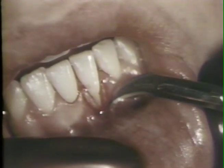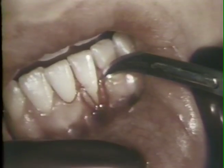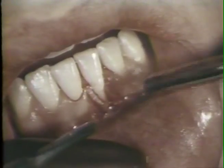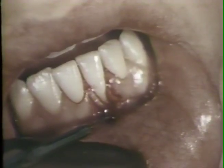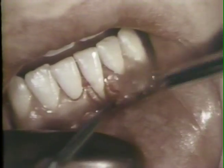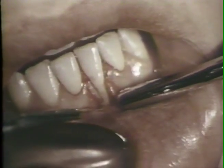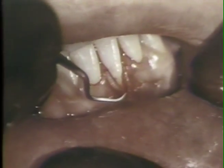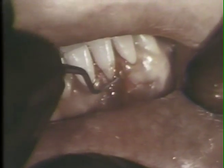These incisions extend into the alveolar mucosa. Then an incision is made around the apical border of the cleft, excising the epithelial lining of the free gingiva. The excised tissues are removed with a curette, and the crevicular areas are curetted to assure removal of all epithelium.